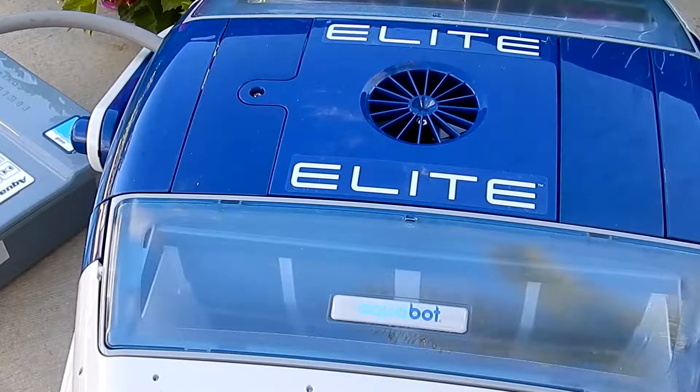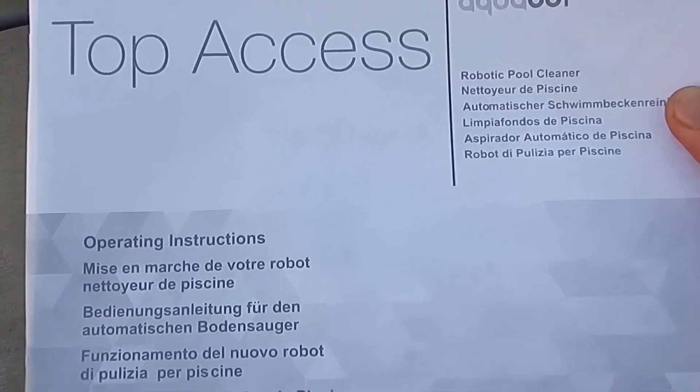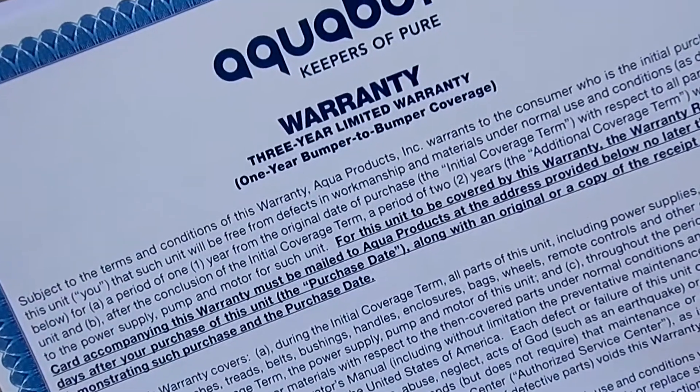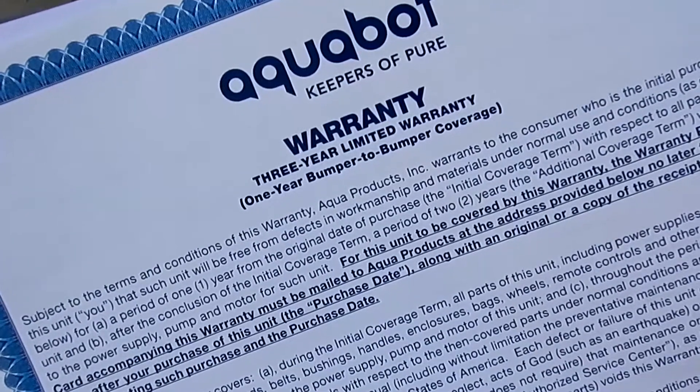This video I'm going to show you the Alcabot Elite Robotic Pool Cleaner. Included with the cleaner is the owner's manual and operation guide. The Alcabot Elite comes with a 3-year limited warranty — the first year is a full bumper-to-bumper 100% warranty.